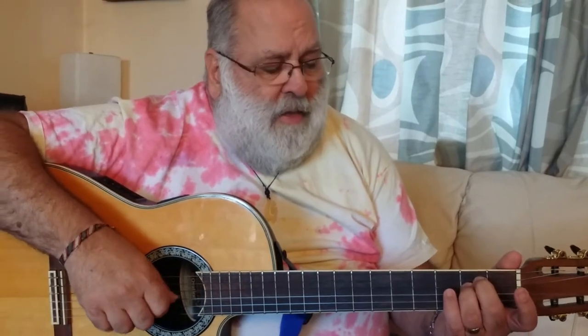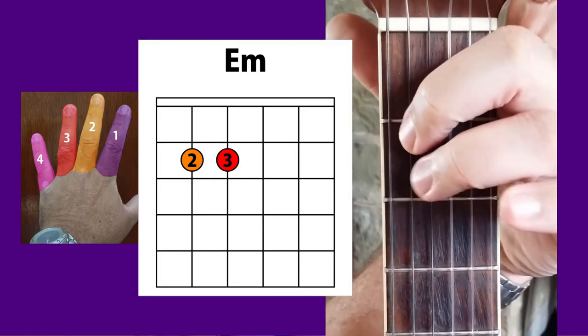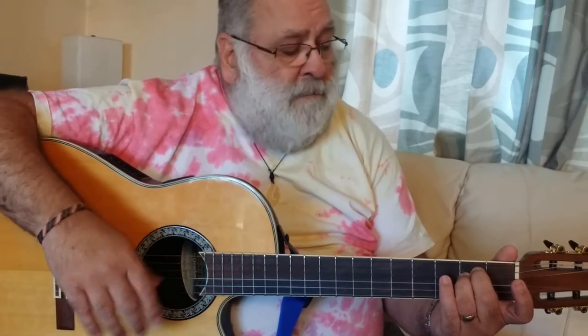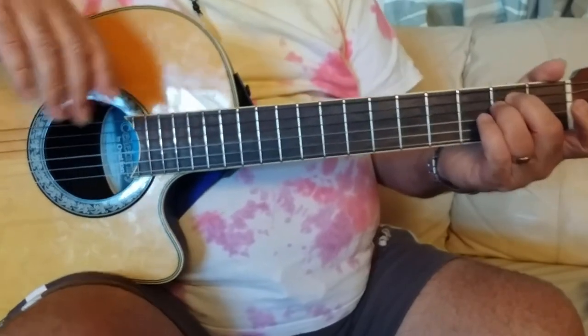When you start, it all sounds horrible — those notes aren't ringing true. That's what they should be but you'll find you're just getting a thuddy sound because your muscles aren't used to holding these positions and it's all a bit of a challenge. After a while it'll come out nice and clear and be absolutely fine, but persevere — just keep practicing with that awful thuddy noise. Don't worry about the noise you're making just yet, we'll get on to that later.